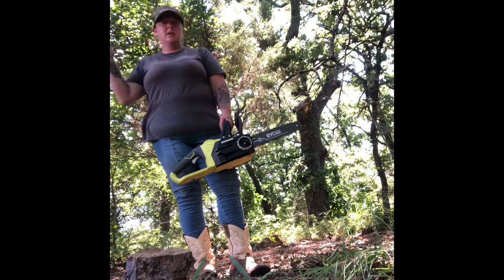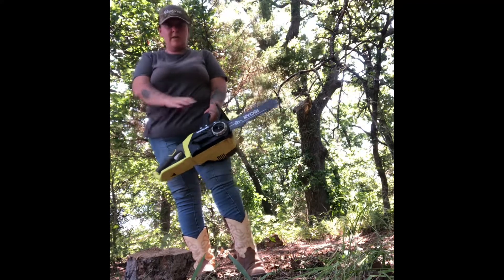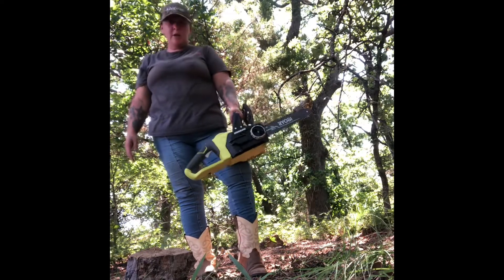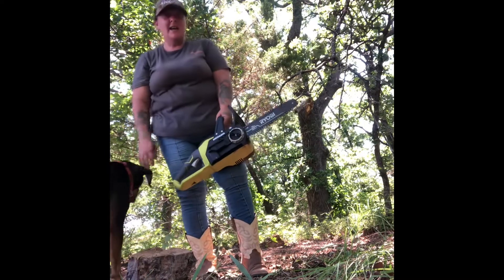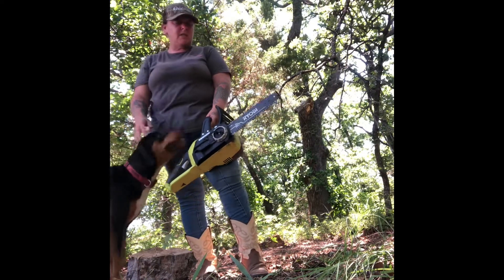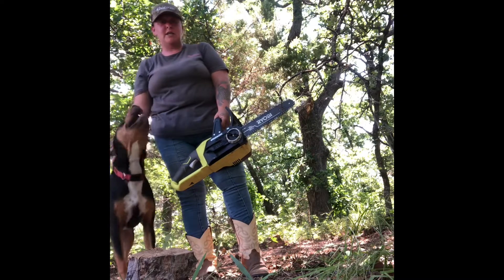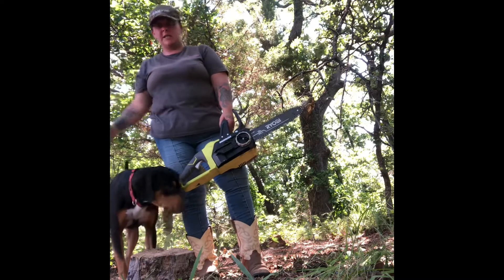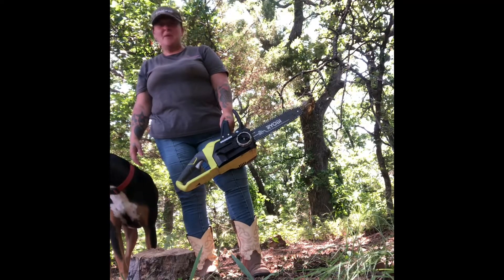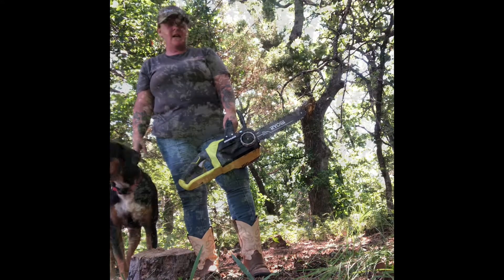We went up to the house, got some water because it's hot, and grabbed the chainsaw — we call this one the bush bush. It's just our little battery-powered chainsaw, the baby of them all. This is the one I have to use because the compression on the gas chainsaws is too much for me to start on my own, and if I make him start them he might as well just do it for me. I'm going to get in here, clear out some limbs, and take a couple trees out.